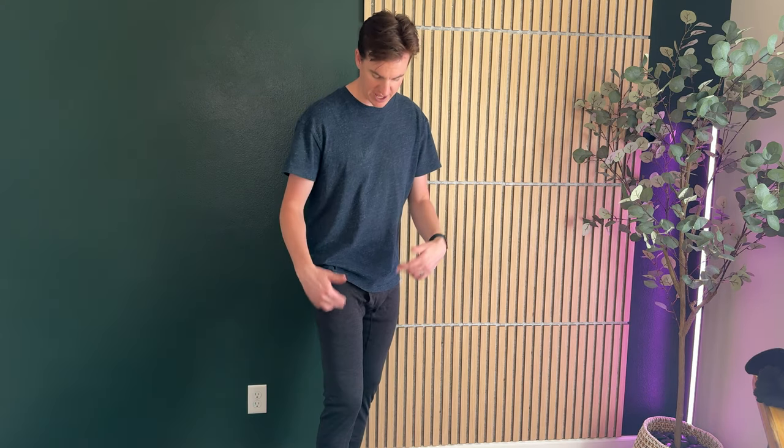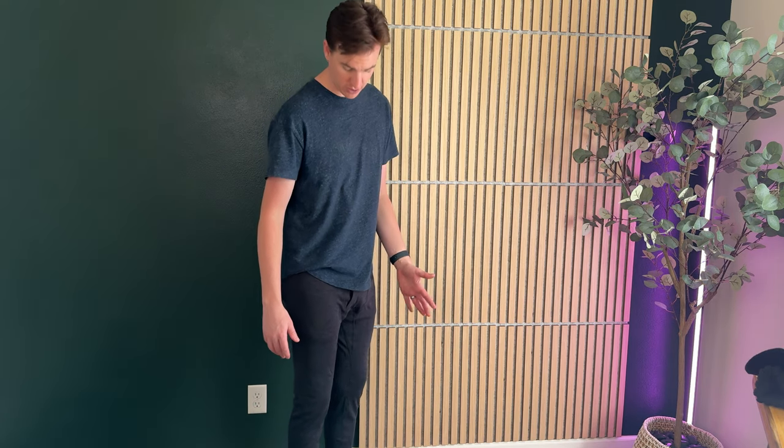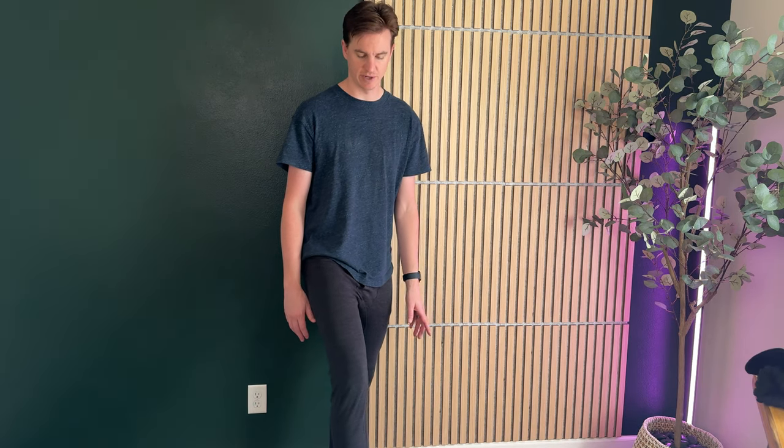So these are the Smartwool 250. They're the long underwear bottoms and I love them. I've actually just recently upgraded to them and they are so nice. I'm 6'5", about 190 pounds, and this is a size large and they fit true to size. As you can see on my ankles, they go right to where I want them to go because I use them for skiing and I don't want them to go too long.